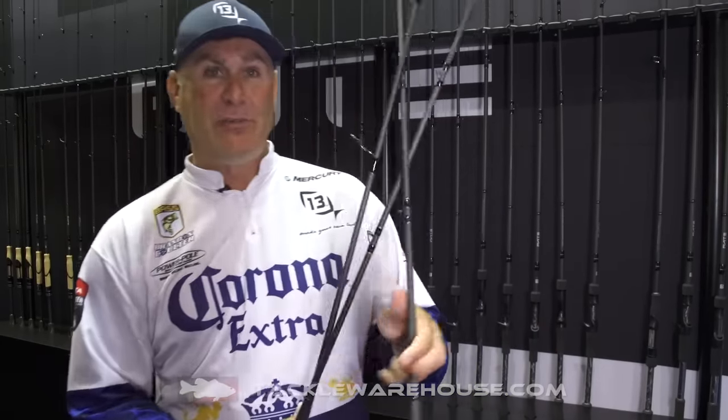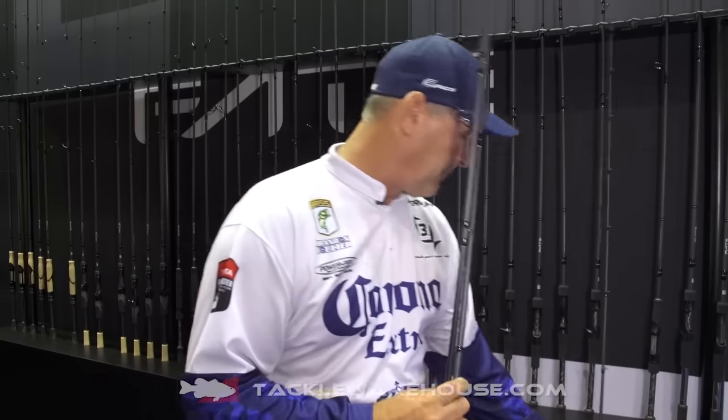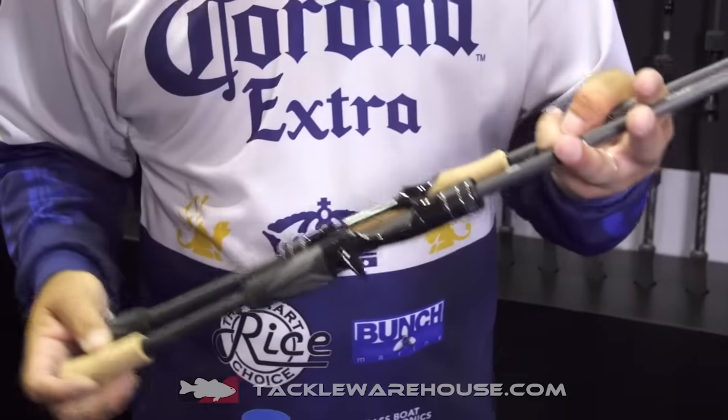So you go up from the Fate Chrome and you want to step it up, step your game up a little bit. And we go with the Fate Black. This is a sick rod.